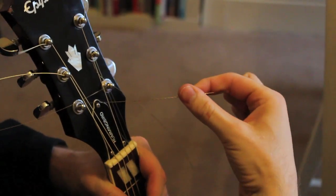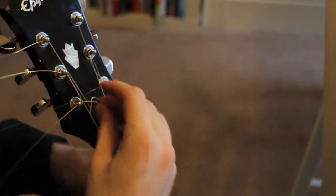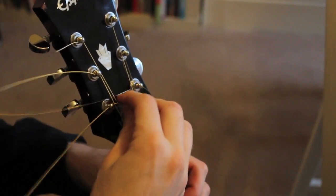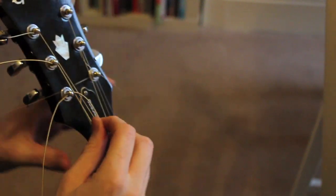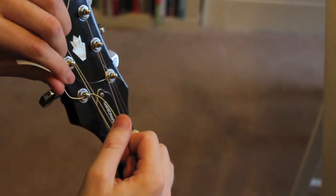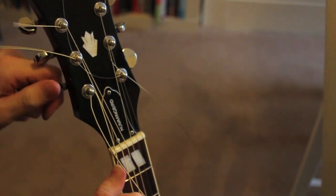Here we are with the low E — this is the trickiest one. Go from the inside out as always. You won't need as much slack for this because the string is so thick. Kink it, put it in the slot on the nut, and tighten up.